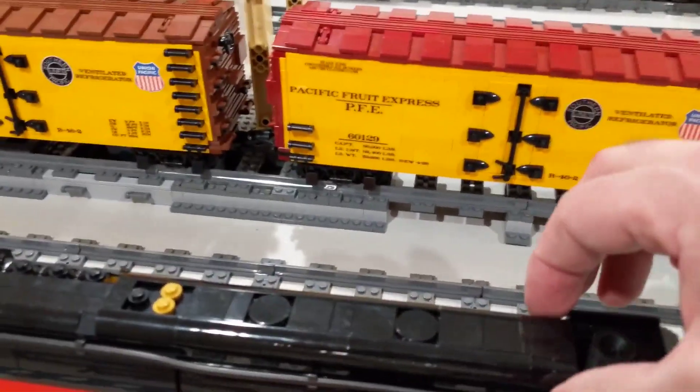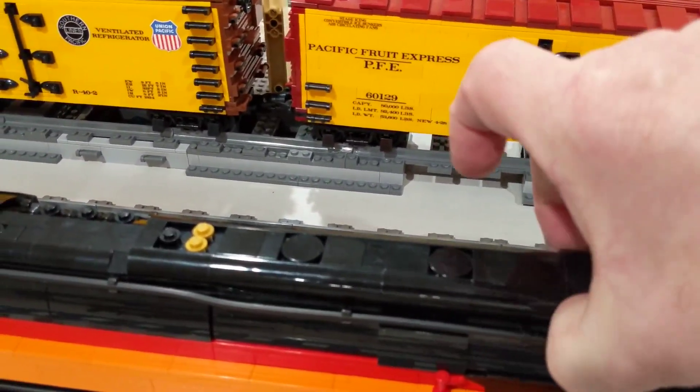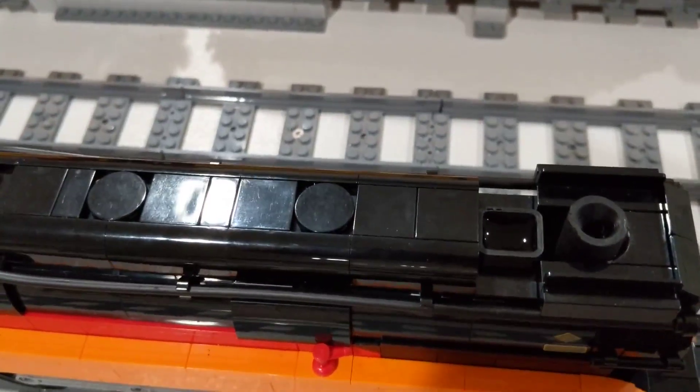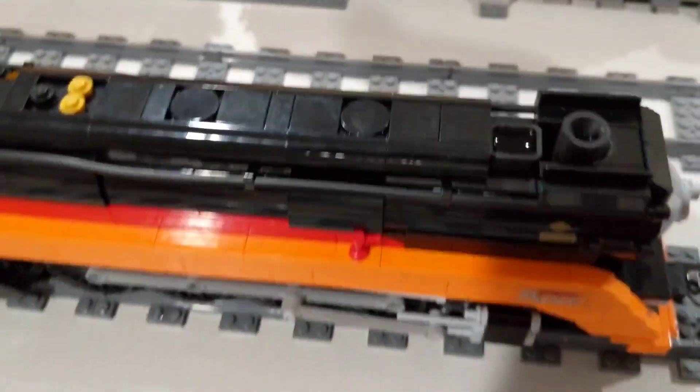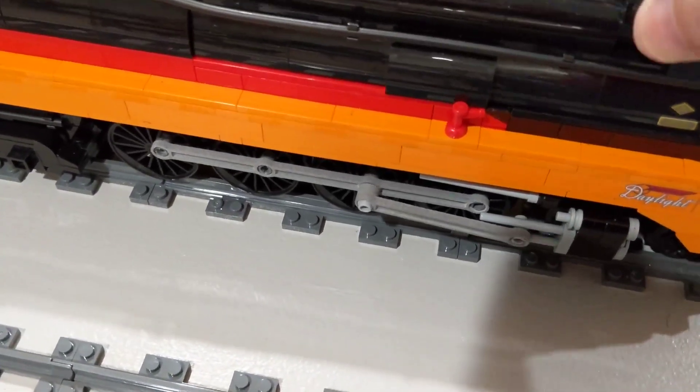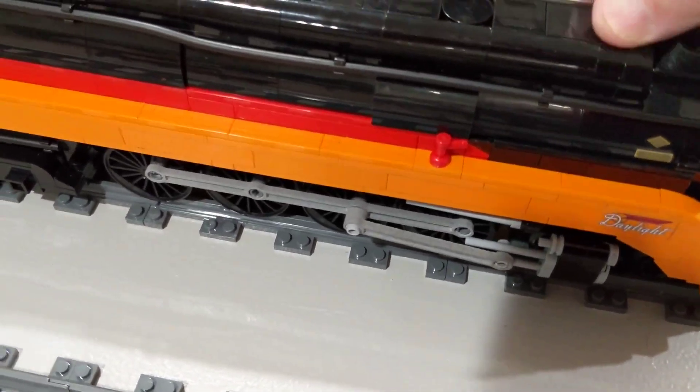There's a small reservoir located behind the stack that holds about nine milliliters of water, which is good for about nine minutes of running time.